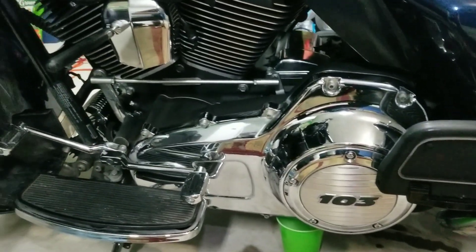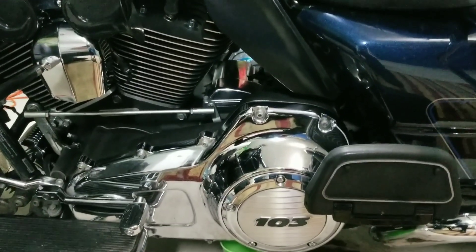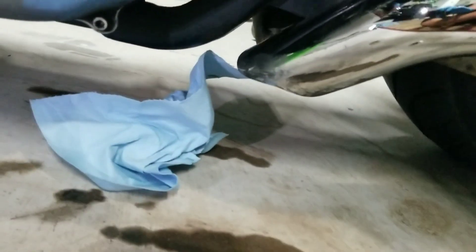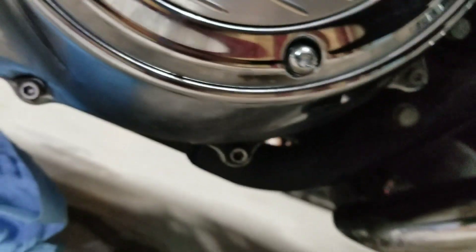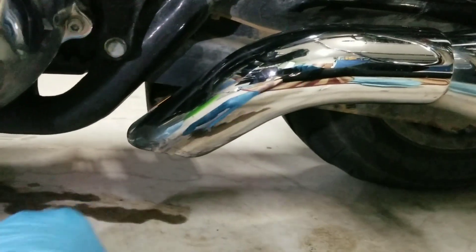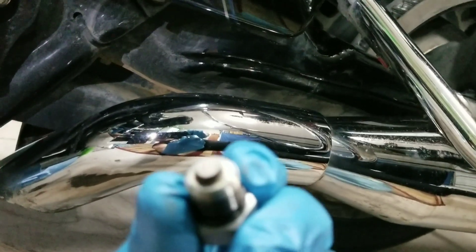I'm going to have to take a bunch of parts off like the gear shift lever, the floorboards, and this back floorboard. The primary fluid is drained out now, so I'm going to plug the hole with the drain plug right under there. Here's the drain plug, and I put a brand new o-ring on it to hopefully keep it from leaking.